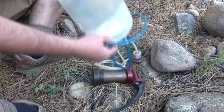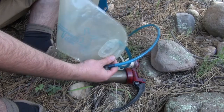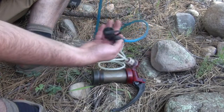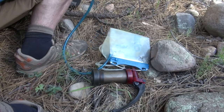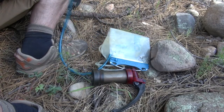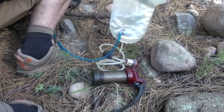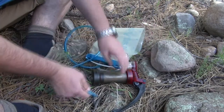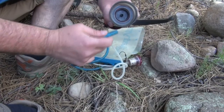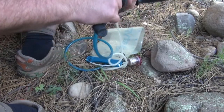Then I take my other water container — in this case a platypus with a camelback bite valve. I actually prefer the platypus water containers but I like the camelback bite valves a lot better. I connect this onto the nipple there.